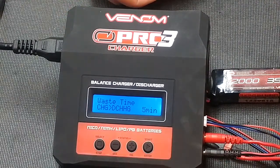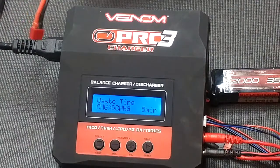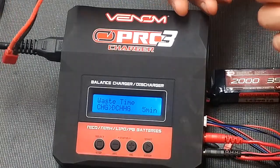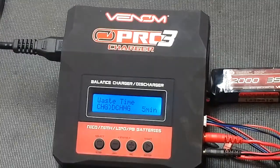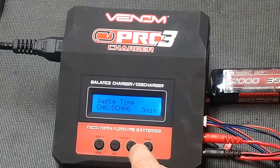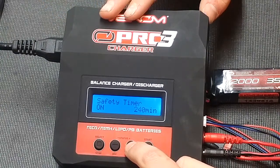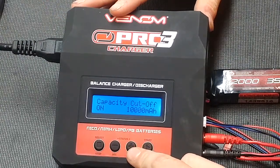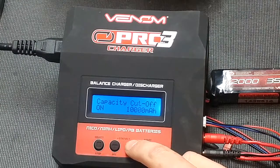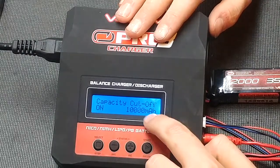Then you'll have your waste time — this is when you are cycling nickel monohydride. You can do one to five cycles. Every time it gets done with a cycle, if you want it to wait before going on to the next cycle, that's where you set it. You can set it at zero or go all the way up to 60 minutes. Then you have your safety timer: if it ever gets to 240 minutes of charging, it will automatically stop — that is four hours. Capacity cutoff is 10,000 mAh. This is a 7-amp charger, so if you put in an 11,000 mAh battery, it will not charge up to there unless you raise this.